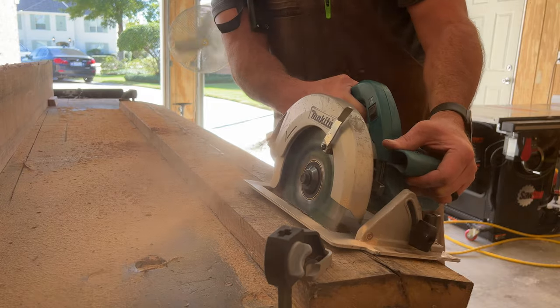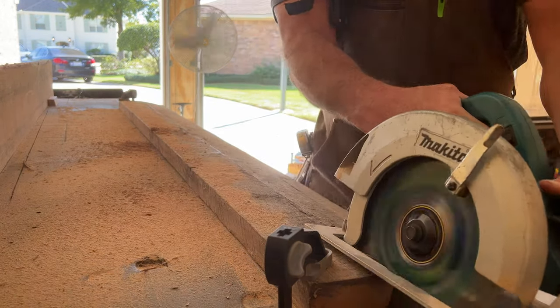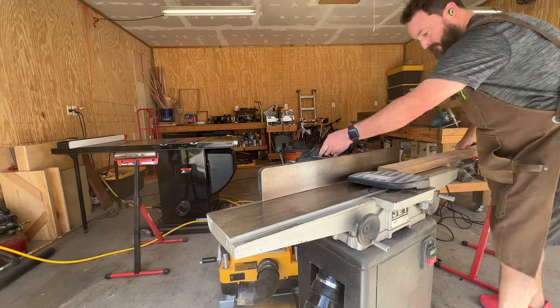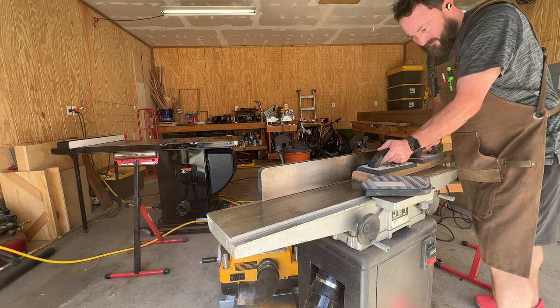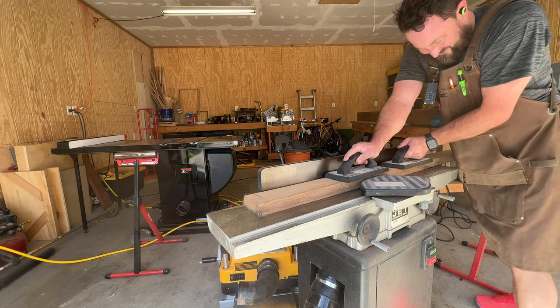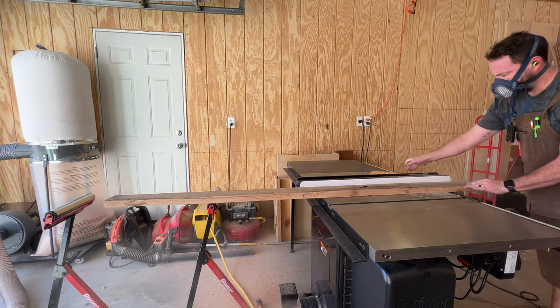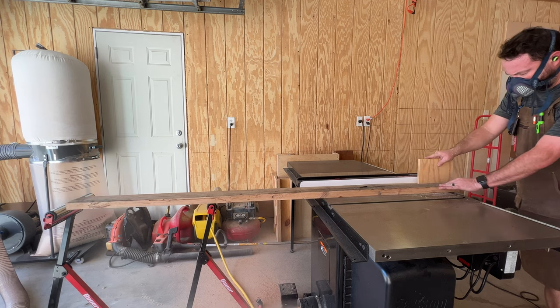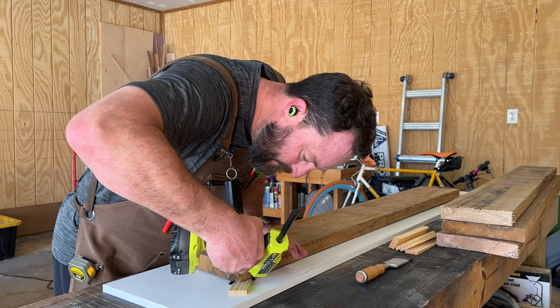Out in the shop, I started by digging out the last remaining bit of this old oak wood that my brother-in-law Scott gave me a few years back. I still have a few pieces left over from the last video, the coffee table build, which you can see on my channel. So I grabbed what I had left and started the milling process. This stuff is five-quarter red oak and it's really dense, so I'm trying to take it down to somewhere between three quarters of an inch and an inch.